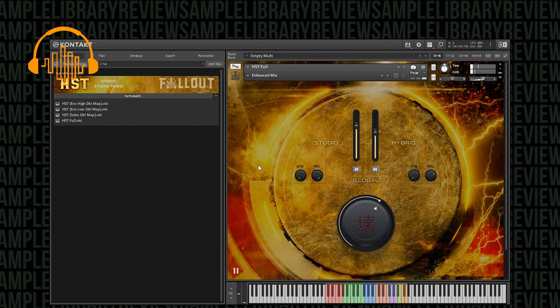I'm finger drumming in real time, so it's far from perfect and far from quantized, but you get the gist. This is the enhanced mix I've just played. Let's go to the default to give you an idea. We've done the enhanced mix — now let's go to the natural.